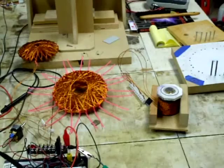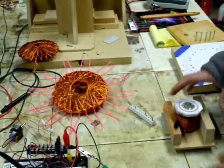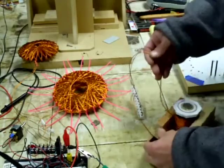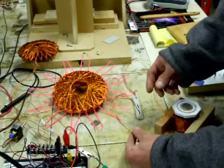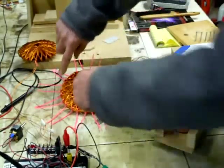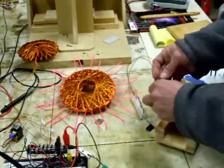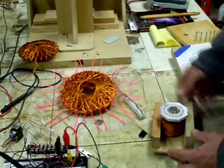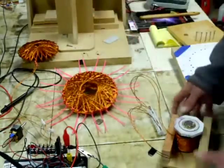I wanted to make a couple of notes before I started this thing up, especially for folks who want to play with the Bedini circuit. A normal coil you start, keep winding, and then end — you consider the beginning and end and hook the circuit up in a certain way. Well, this coil, because it's bifiler wound in the opposite direction, you've got to flip two of the leads and pair up one with the other. If you plug it in and it's not working, reverse two of the leads and it should work.